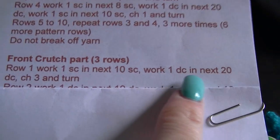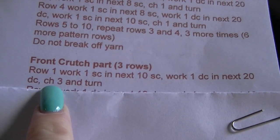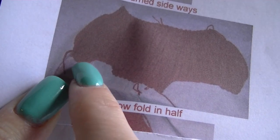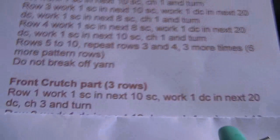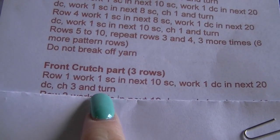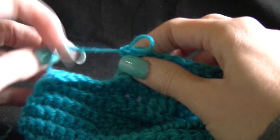Going back to our pattern, we've worked one double in the next 20 double crochets. But now we're going to chain three and turn because we are working on this little bit in here — the crutch part. We don't obviously need the leg section. We need to do the crutch part up in there. That's why we are stopping after our 20, chaining three and turning and going back in the opposite direction. You have done your 10 rows and then our next row is going to finish here.